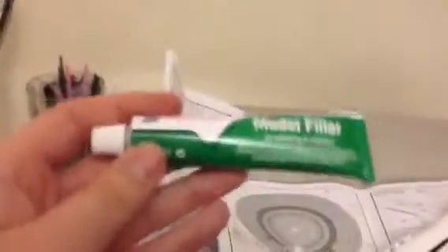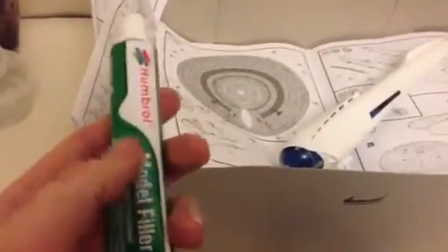That gap down there — if you've got gaps like that in your models, I'll just quickly show you this. I've got some model filler. Be careful, you have to use gloves and a mask for this because it's very toxic and it can damage your skin. It's probably like car body filler. You just fill in the gap and sand it smooth and it'll get rid of that gap.